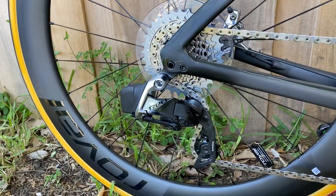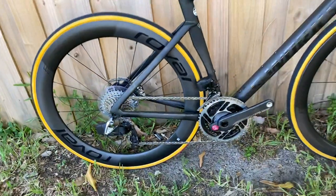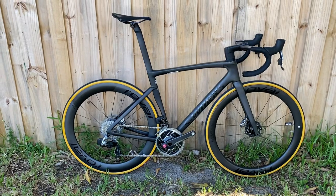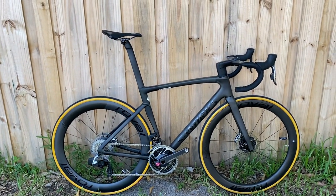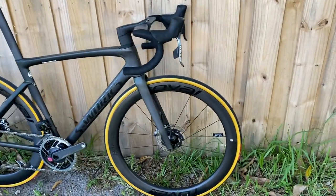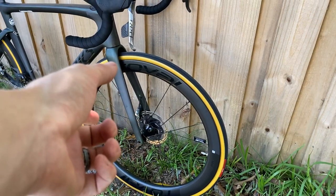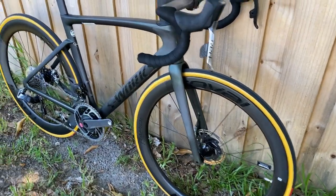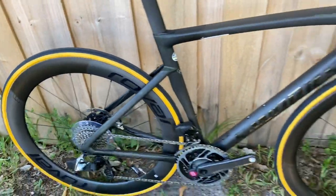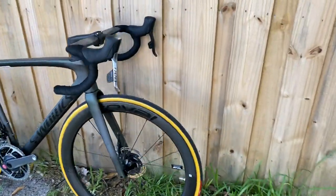Another big change to the lineup: they've changed the wheels. No more CLX 50s or CLX 64s — those are gone. These are the new CLX Rapide wheels, which are a deeper dish design. The front is 51 millimeters deep and the rear is 60 millimeters deep. That staggered setup is built for aerodynamics and also looks great aesthetically.